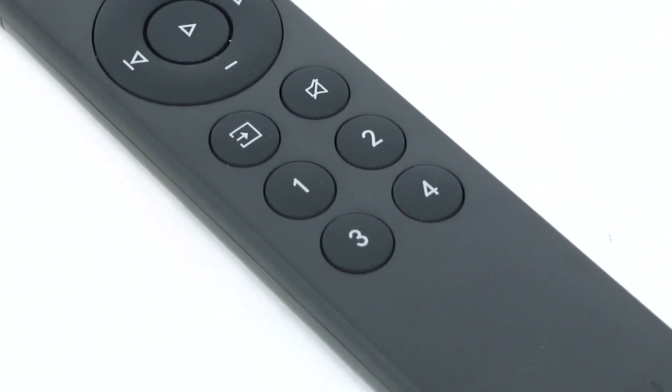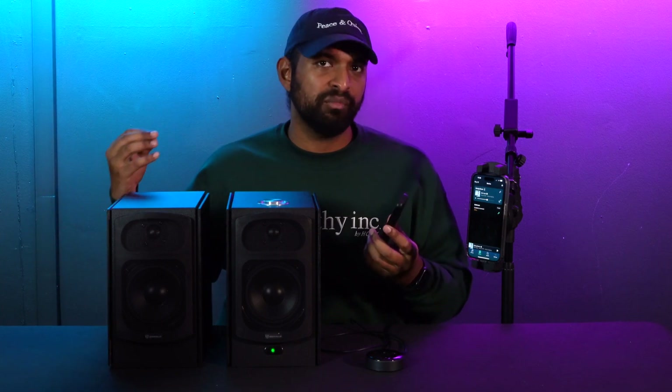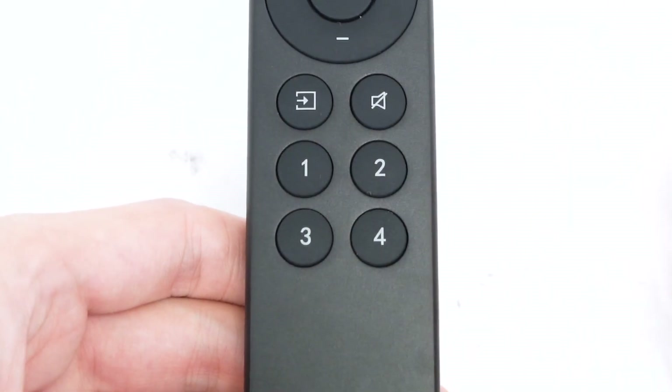You'll also notice there are four preset buttons on the remote, and presets are really cool in the WIM Home app. You can set podcasts, playlists, and other content you like to stream as a preset and quickly access it from the remote. I could set a playlist I listen to a lot as preset one and access it from the remote — let me show you how to do that.